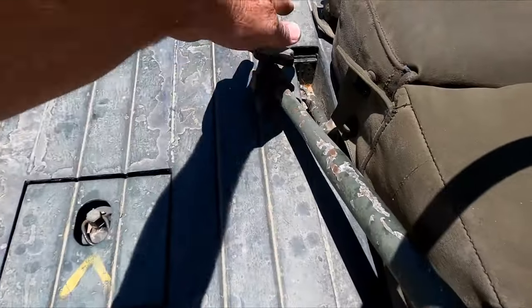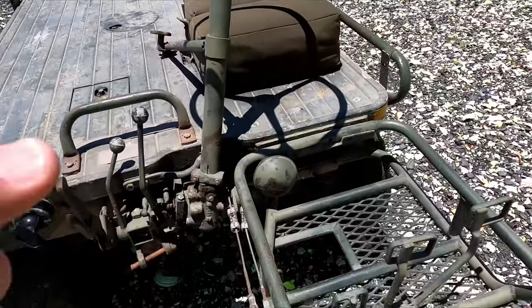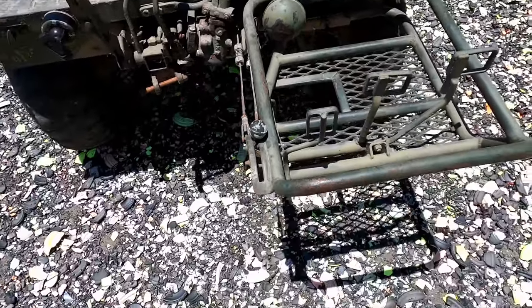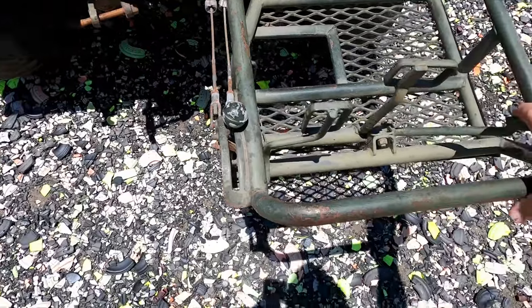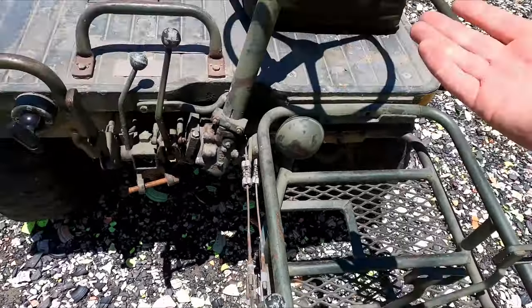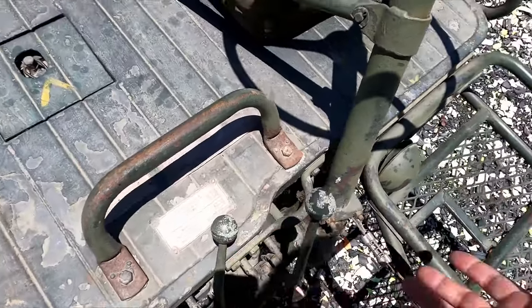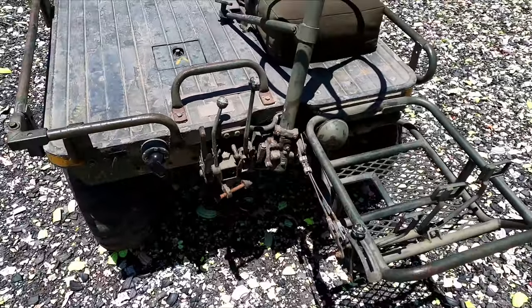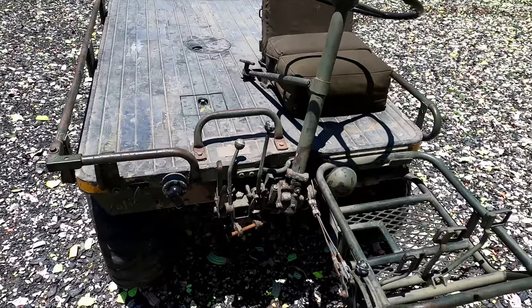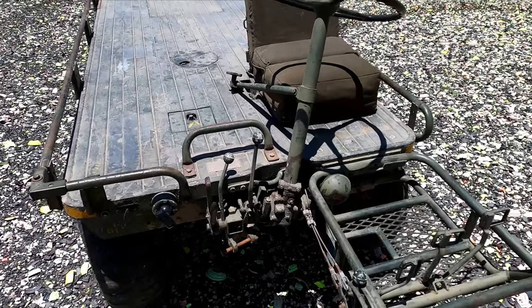You loosen this knob here and the steering wheel pulls back so you can stand right here, hold the steering wheel, and run the clutch and throttle while holding on to this handrail. You can just walk with it. In first gear in low range — which it's in right now — it's walking pace, about 2.5 miles an hour. You can load it up with ammo or whatever and just crawl it through wherever you need to go.